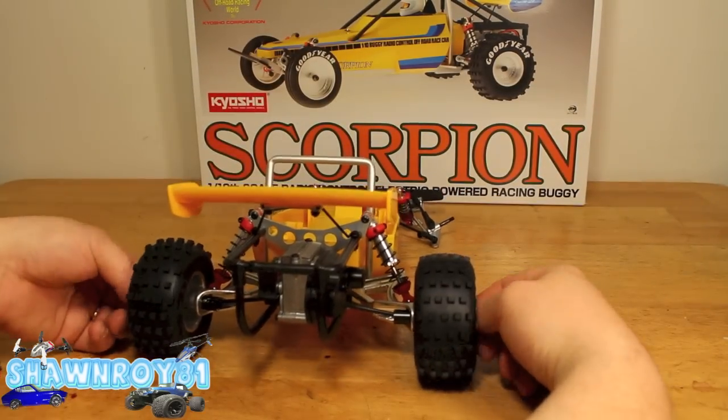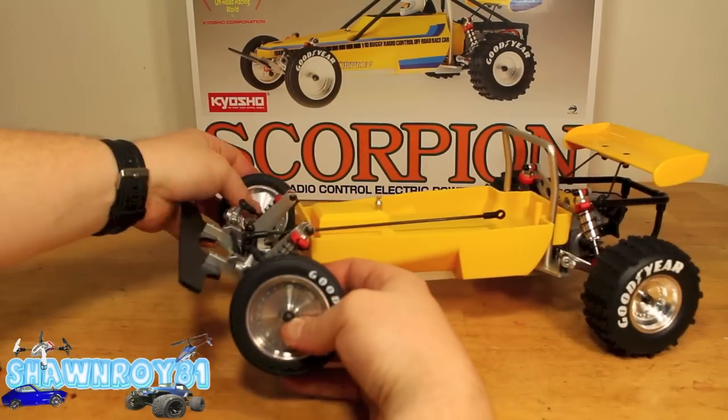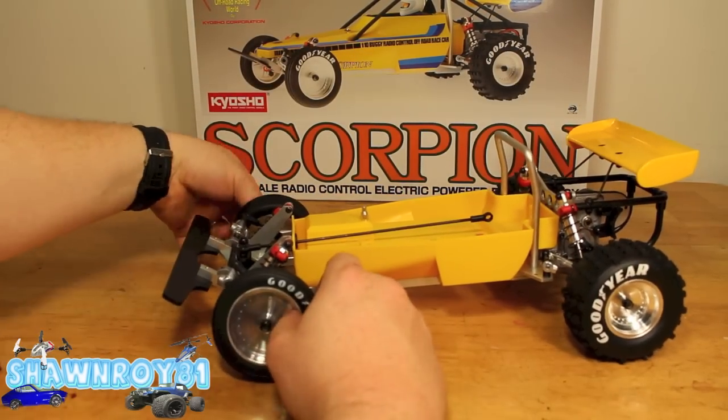Now we're on the tires. Same process for the front — the fronts will have bearings because it's two-wheel drive, so those spin freely.